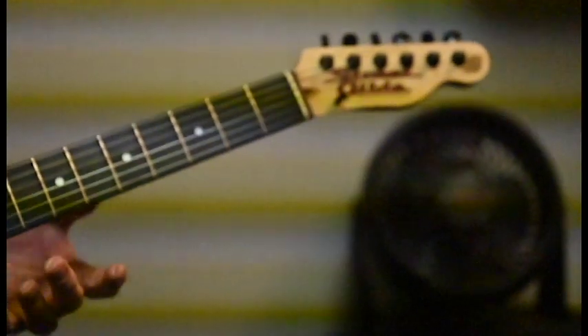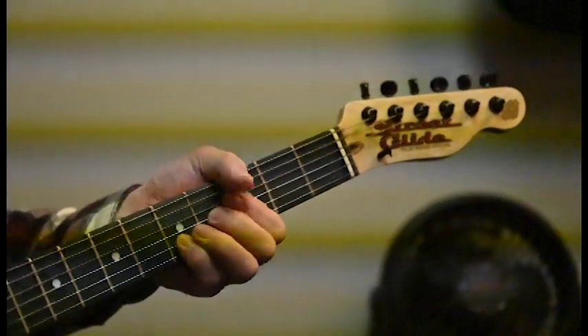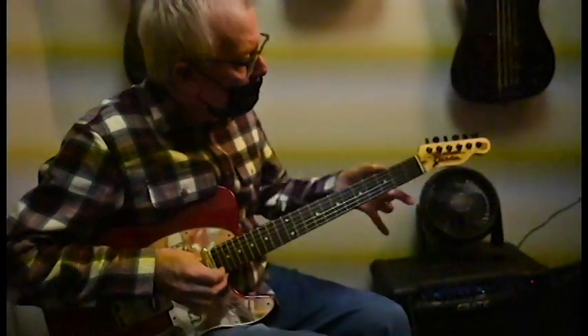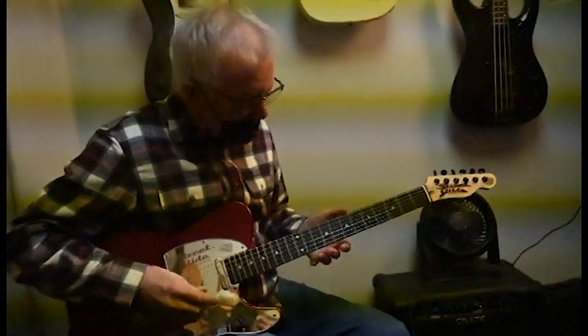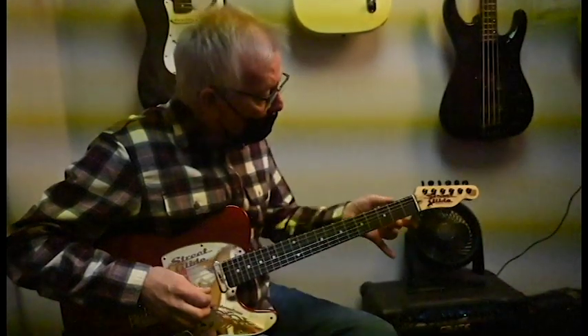So this guitar — I like to look at my guitars as little wings that I use to fly around in music. This guitar plays very nice. The frets look like they're suffering from a little winter weather, but nothing that can't be addressed and fixed. The neck feels a little tight, especially up here, but whoever crowned the frets did a good job.